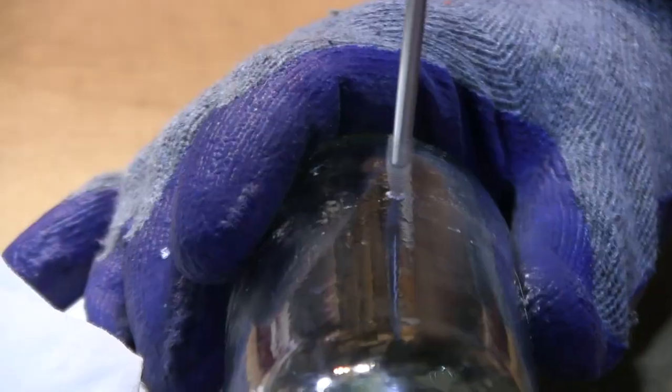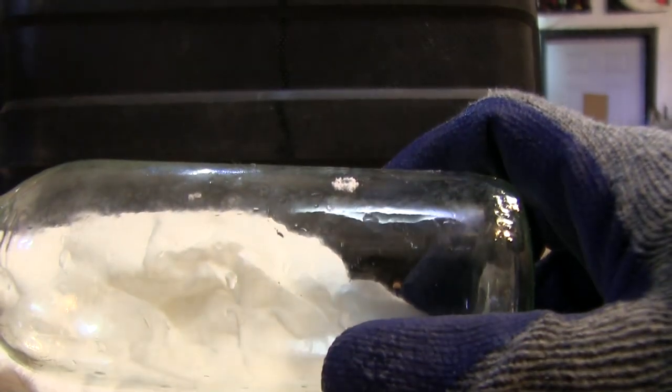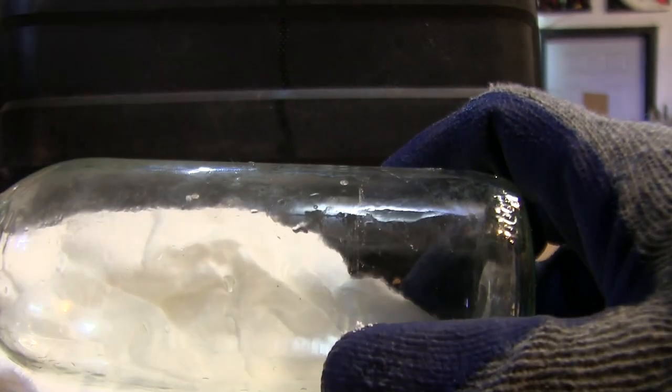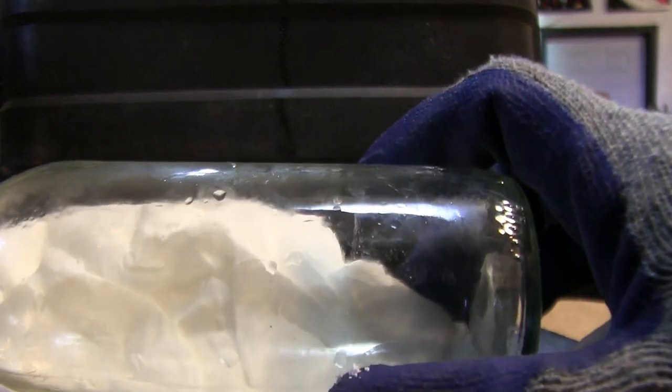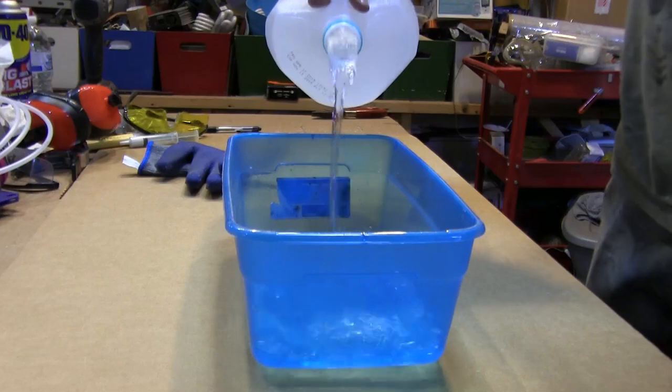Start by drilling a small starter hole towards the bottom of the bottle with moderate pressure. The shallow etch in the glass should look something like this. The friction from the bit boring through the glass produces heat that will cause stress on the glass and possibly break it.